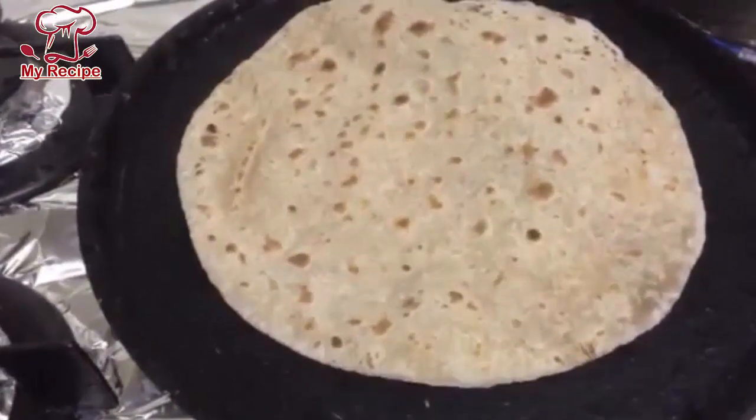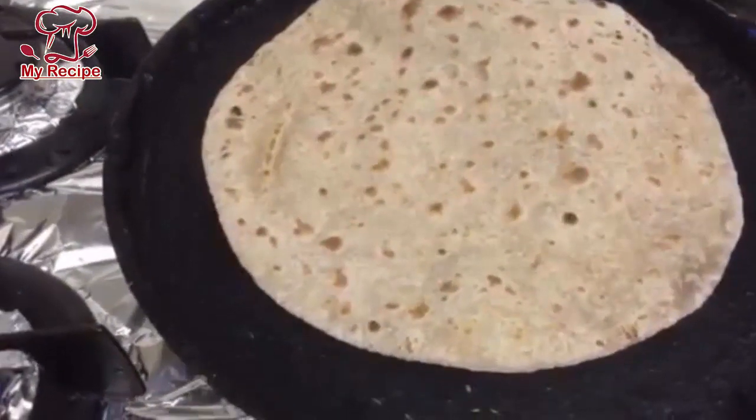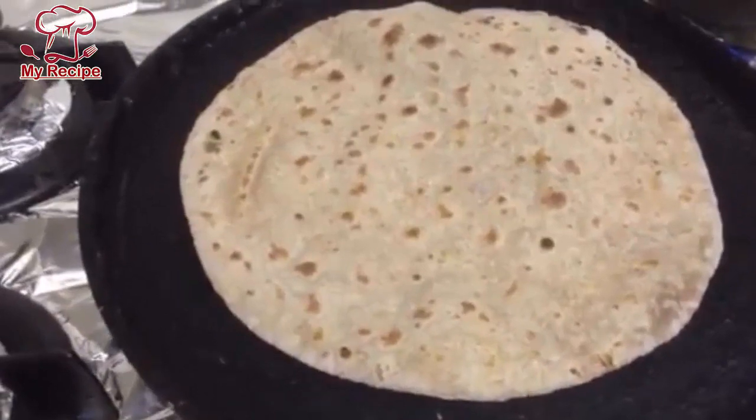I hope that the viewers who told me that the roti will not be soft — Inshallah, next time we will make a roti soft.